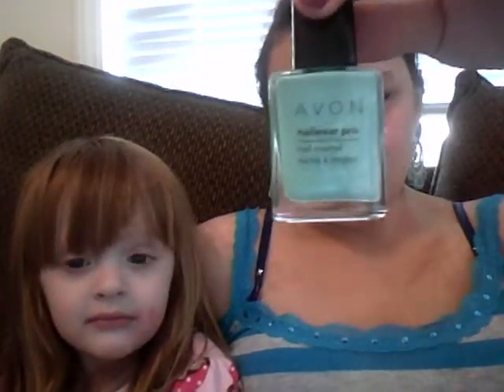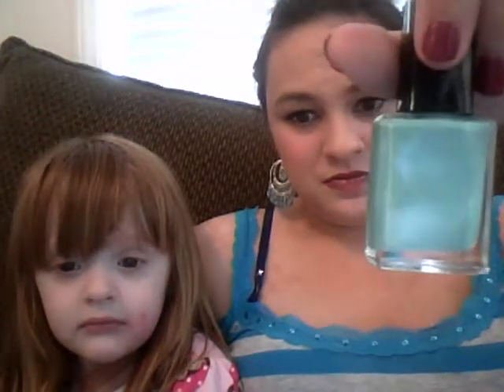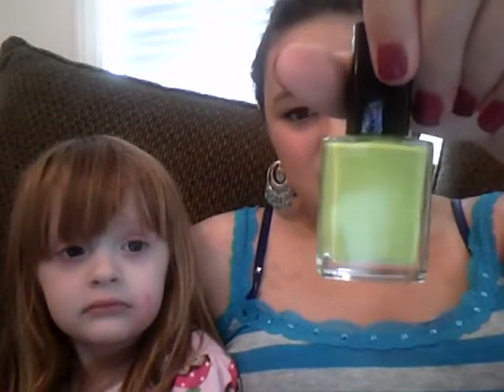Another color that's kind of like a little blue color is Aqua Fantasy. And the next one is Sweet Mint, and that's like a nice lighter green color. It's almost like maybe it has like a grass kind of color in it, in my opinion.